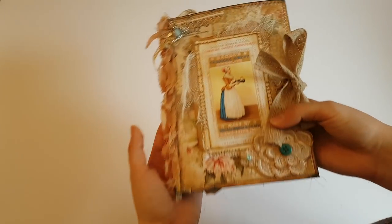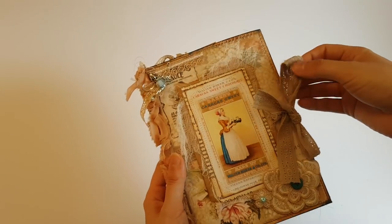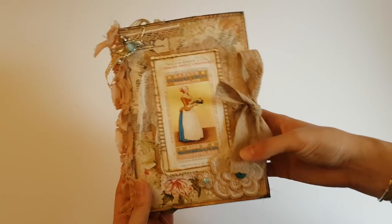Hi guys and welcome back to my channel. Today I'm coming on to show you a double file folder that I created. Sorry if you can hear kitty in the back — she won't be locked out of the room.